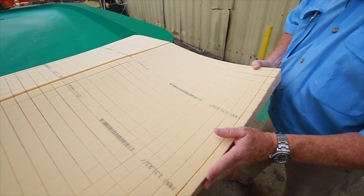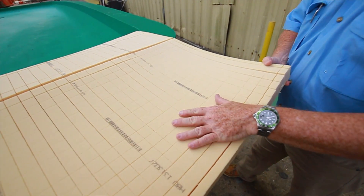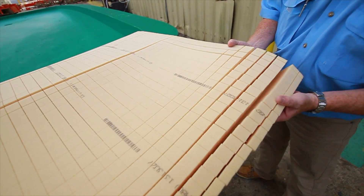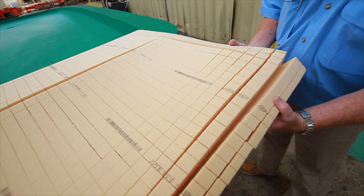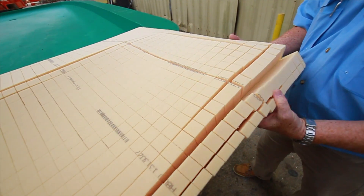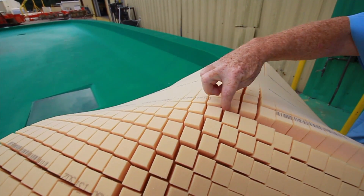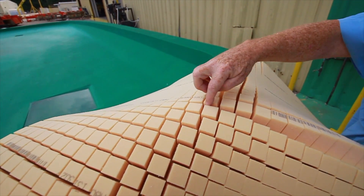The interior of the hull — the main structure — is made of this Divinycell foam core. The coring is scored to better allow it to conform to the shape of the mold. As you can see, it's flexible, and what it allows them to do is when they go through the resin-infusion process, it gets the resin down in there, and this is what makes that hull one unitized piece.